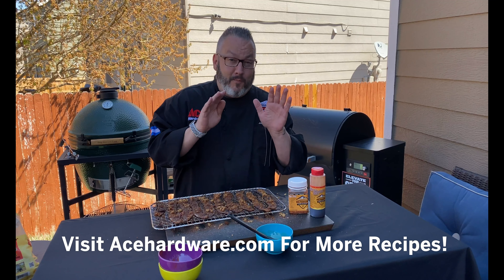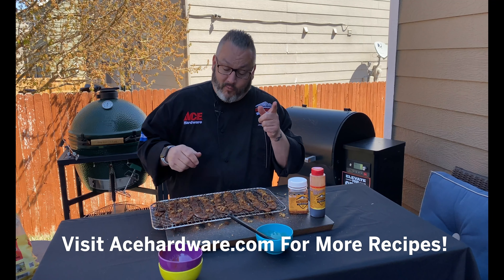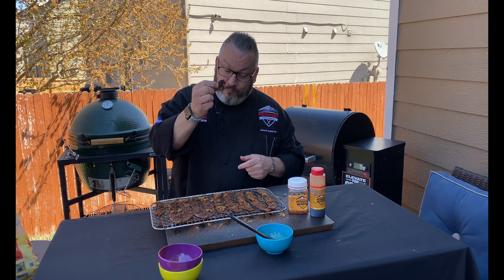For this tasty recipe and some more fantastic grilling tips, be sure to visit us at acehardware.com. Quality control. Cheers.